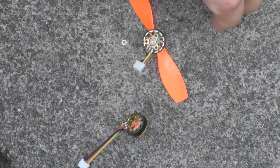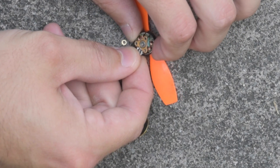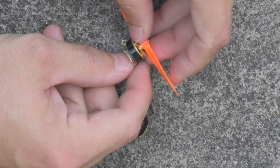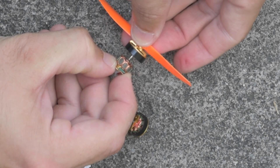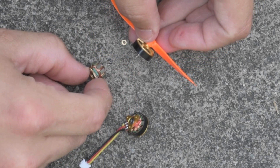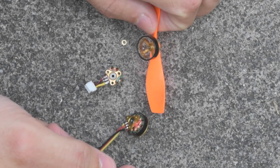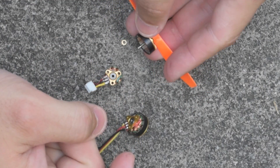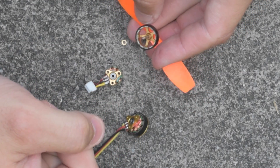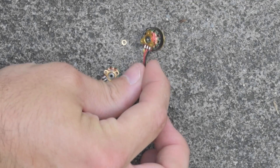I know there are fancy motor terms like commutator and stator, but I'm not sure of the appropriate terms for a brushless motor. Anyway, at this point it's free — I just grab it by the base and pull. There's a little bit of magnetic friction, and depending on how bent your motor shaft is, that might be extremely difficult. You might have to rotate it around to find an angle where it'll come out. Just eyeballing it, I can definitely tell that shaft is bent.